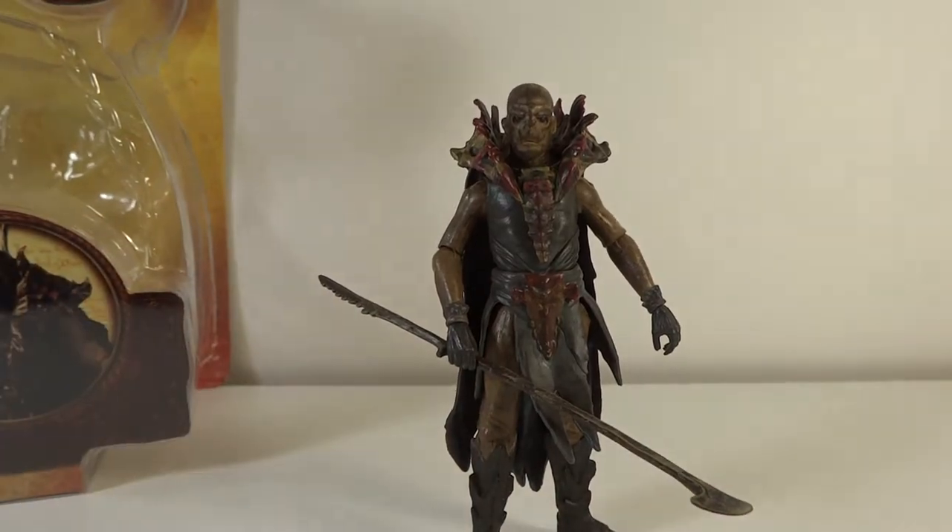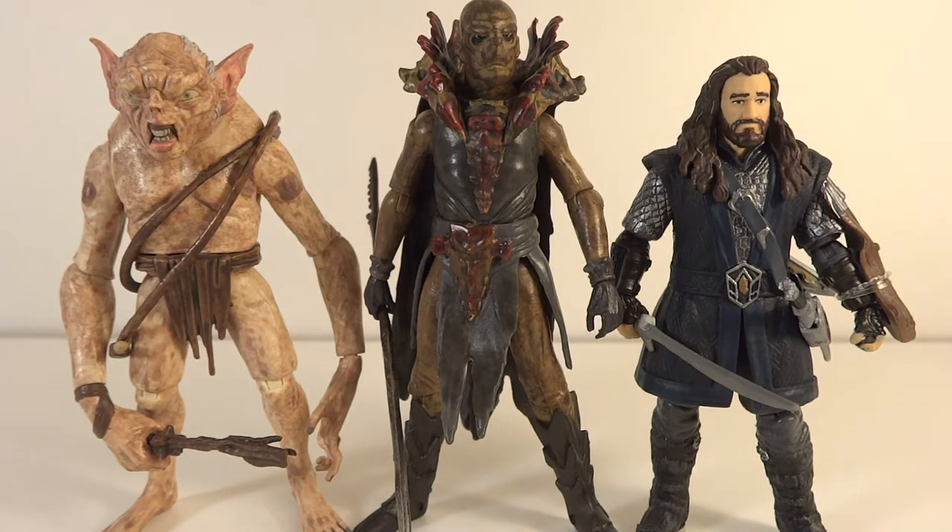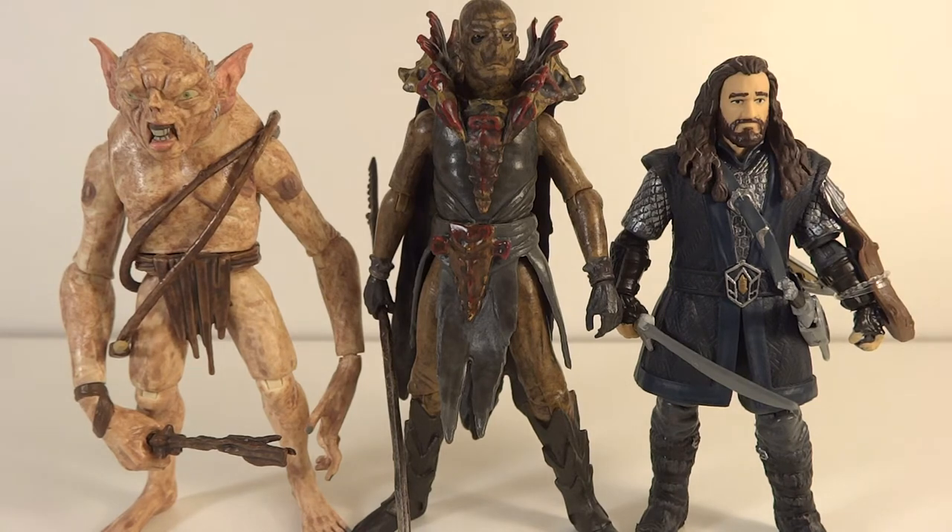Now let's go over Warg. Here he is alongside Oakenshield and the goblin. I think he's in pretty good scale - I'm not sure what the exact scale is to orcs, dwarves, and goblins, but he's the tallest out of all of them, which I think is pretty accurate. He's in really great scale.